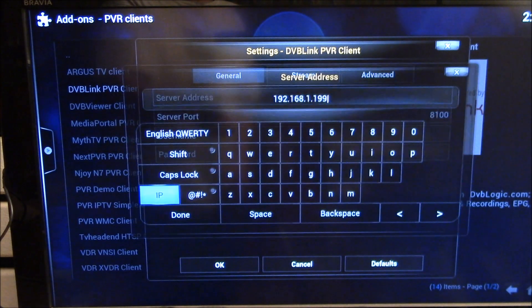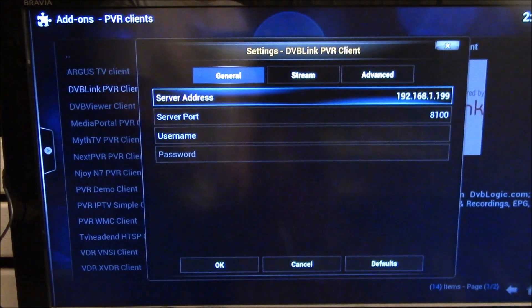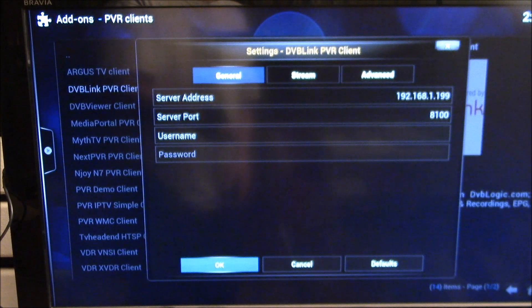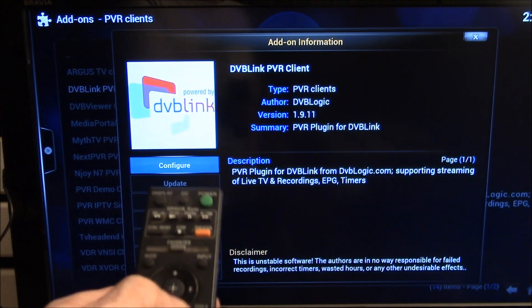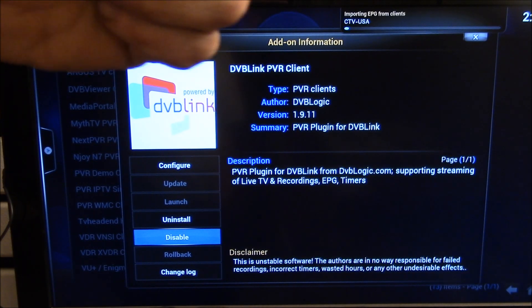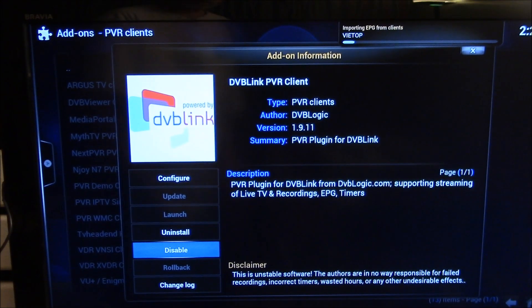Now I go over here and pick Done. That's the port. I don't have a username or password. So now all I have to do is go down to Enable. And boom, there we're loading the program guide.